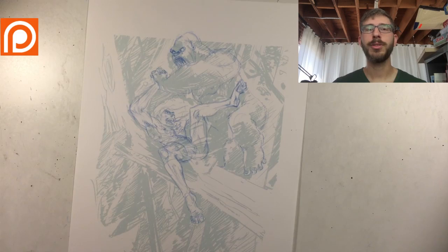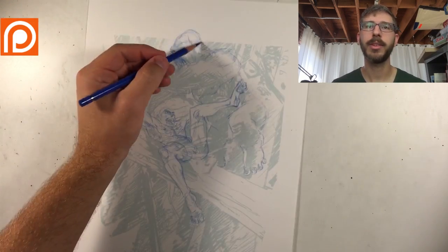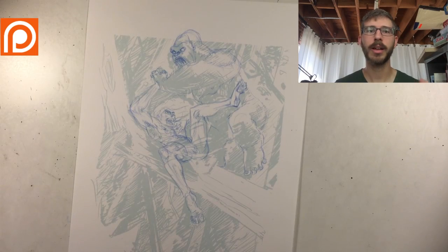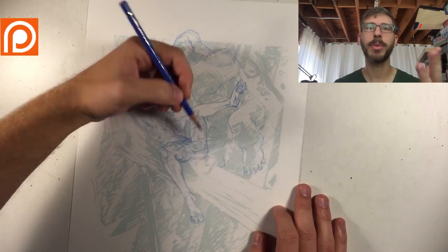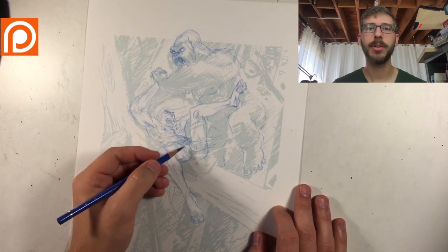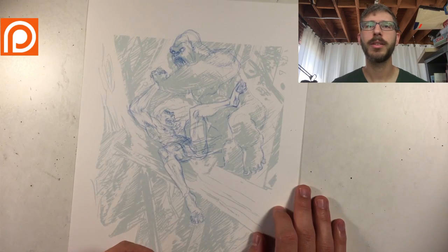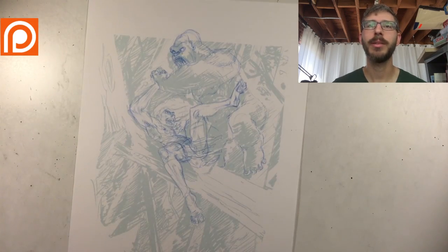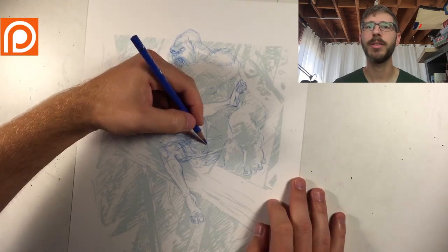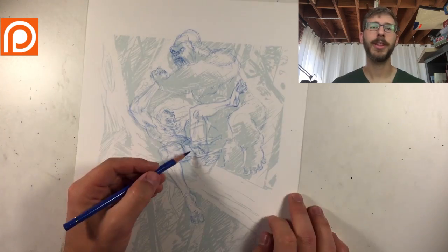I usually have my thumbnails off to the side as a reference to make sure I constantly reinforce that black and white composition, so it carries through to the final piece. Unfortunately for this one, I forgot to print my thumbnail of the rough for black and white reference.